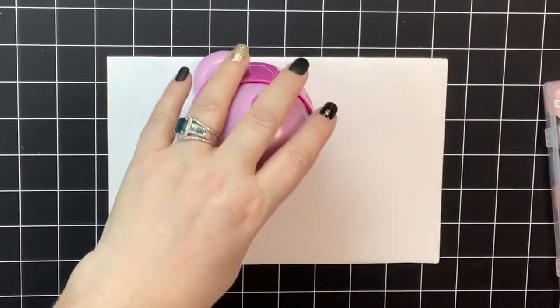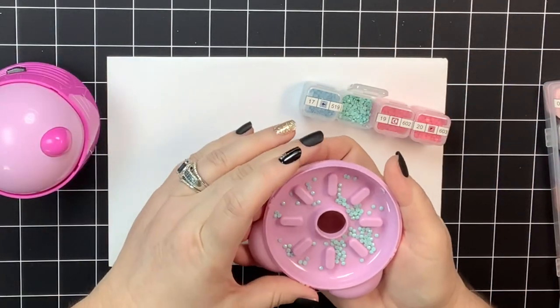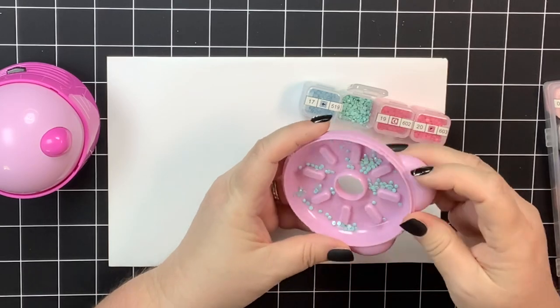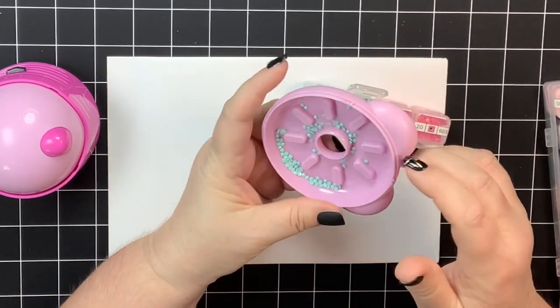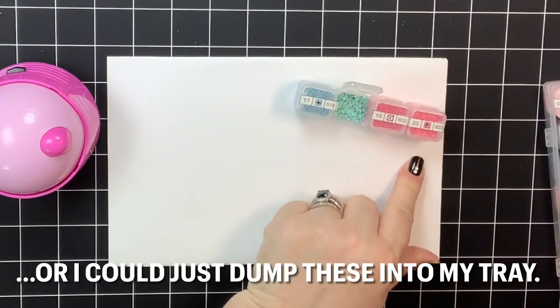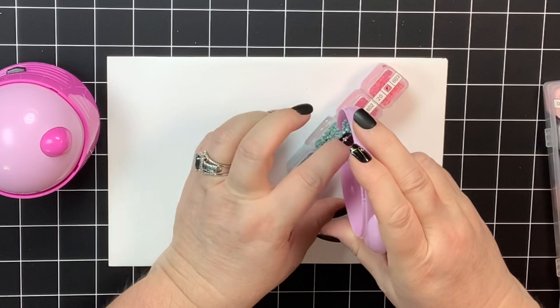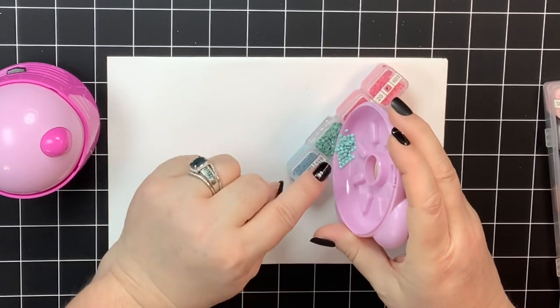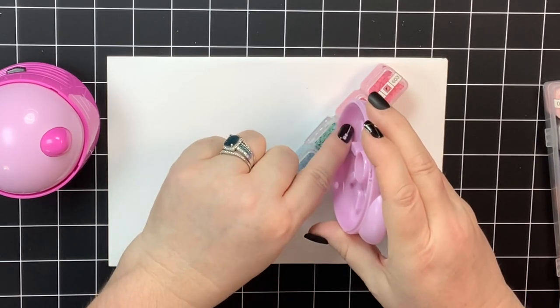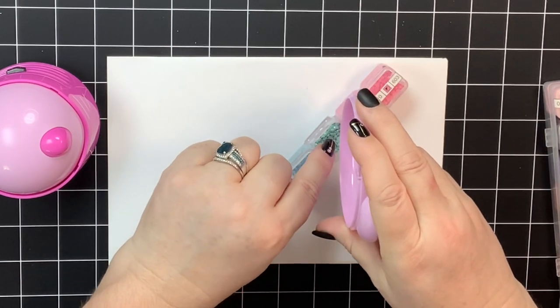That's it, you guys! Then I open the bottom and all my drills are in there. I do have a little funnel I use for my diamond drills, but since I couldn't remember where I got it I didn't want to demonstrate with that and not be able to tell you where to get it. A lot of people who diamond paint do have little funnels they can use to pour the drills back into the bag.